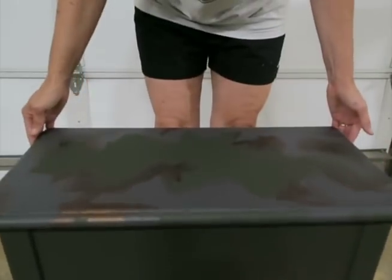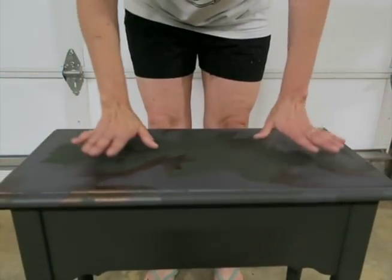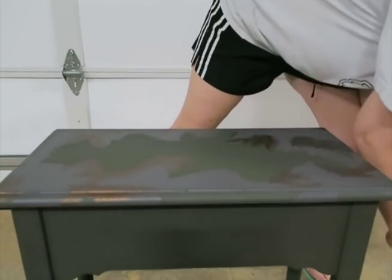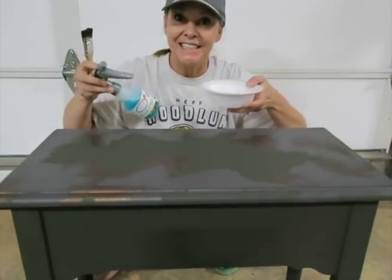Okay, so now it's dried. Kind of looks a little camouflaged. Now on to the next step.